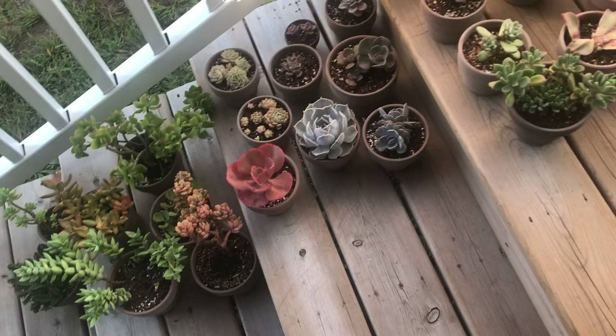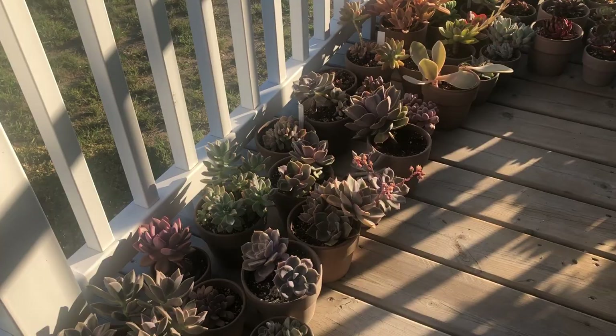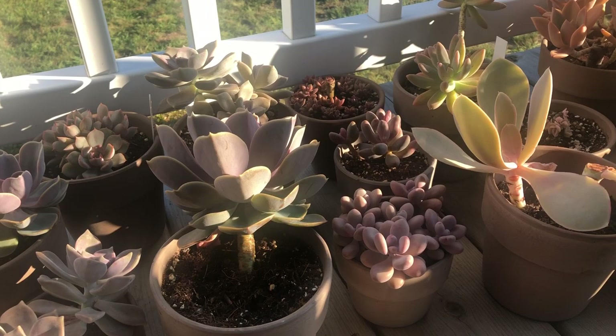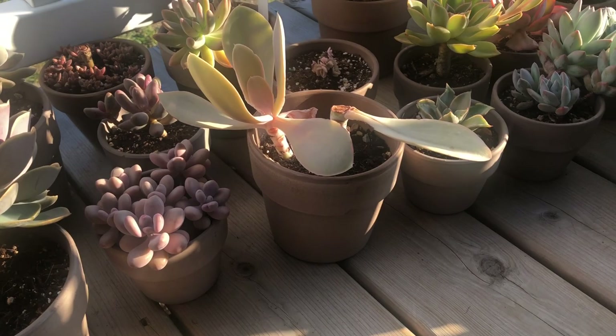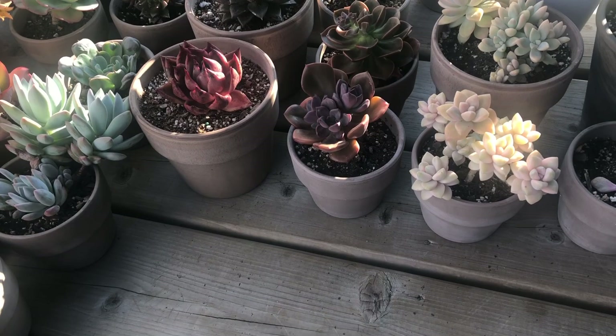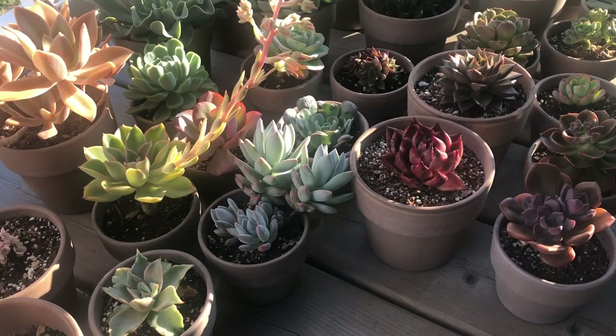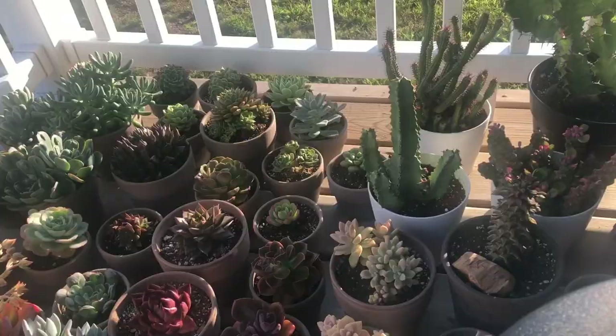The echeverias, graptoveria, and reptopetalums were all outside and did really well this year. Most I moved to terracotta pots because they're not covered and have to deal with whatever rain we get. People say rain is great for plants and they won't rot, but that's not my experience. Even with the best soil and terracotta pots, if you have 100% humidity and rain for days like we get here, they will get affected.